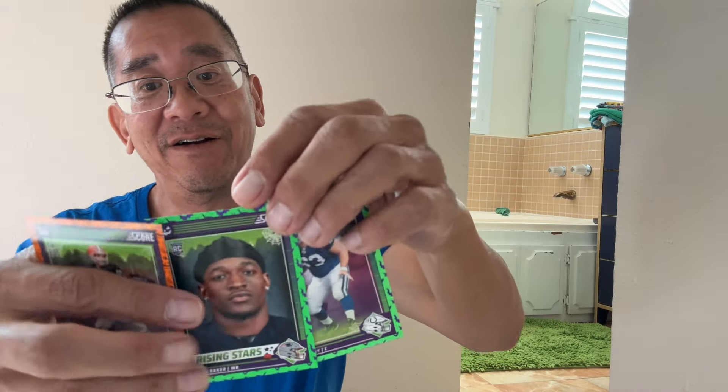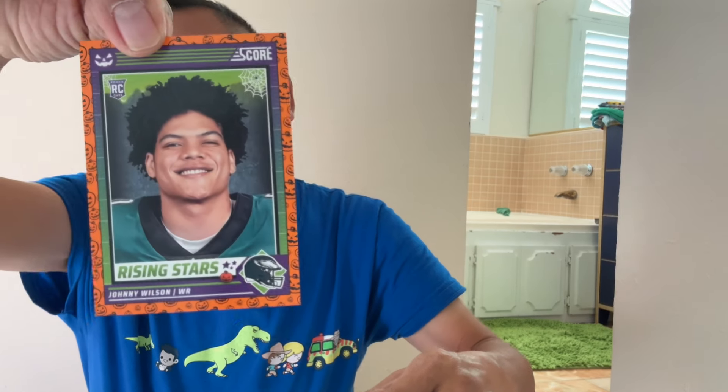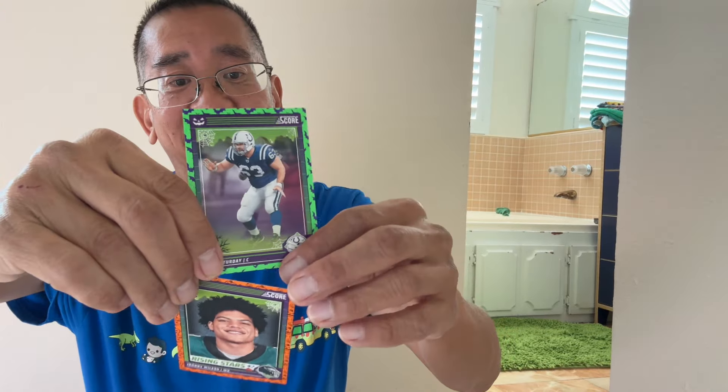So these right here, I got a bunch of junk cards. There's not a single one I care about, except this guy Johnny Wilson — he's a rookie, but I really don't care about him. I don't even know who he is. I play fantasy football and that's how I remember who's good or bad.